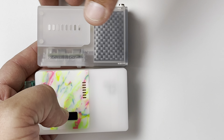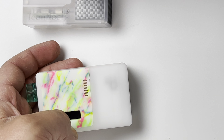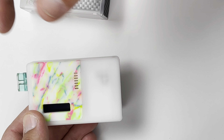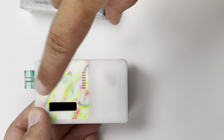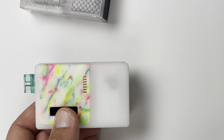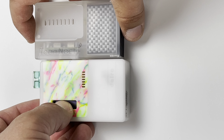The door on the Noct slides up, the door on the Delro slides across. The Delro you can get in Dicodes or DNA 60 — this one right here is a Dicodes. Obviously the materials are different.